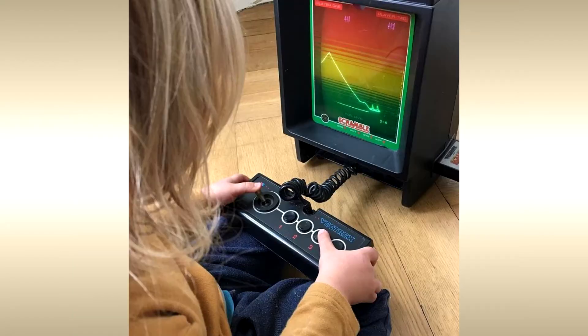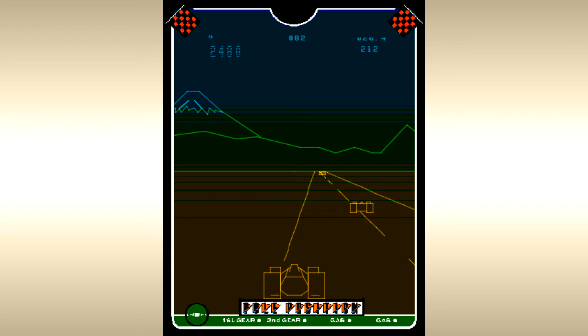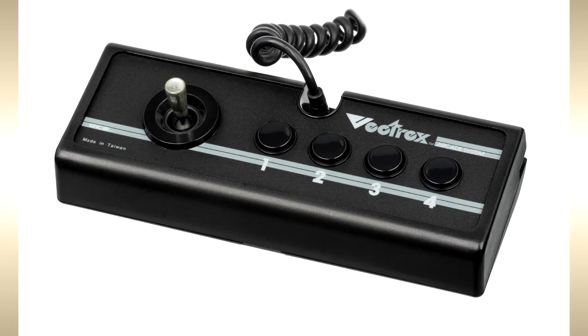To compensate for its lack of color, games came packed with transparent plastic overlays that would add static imagery, borders, and blocks of color to parts of the screen. The console includes two hard-wired gamepads, each with a single directional joystick and four buttons.